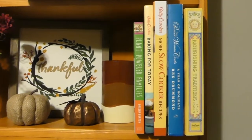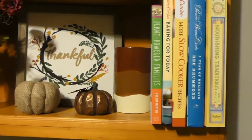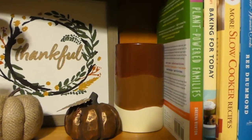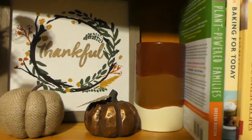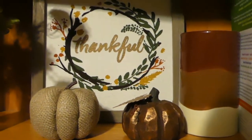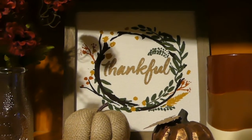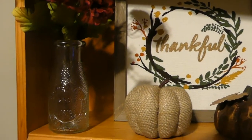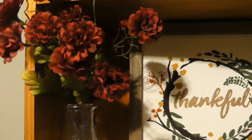I got some of my cookbooks here and I used this candle I had on hand as a book holder — it's really heavy. Then I got a couple of Dollar Tree pumpkins here. This thankful sign in the back was from the Target Dollar Spot this year. I also got this little vase here and these mums from the Dollar Tree.